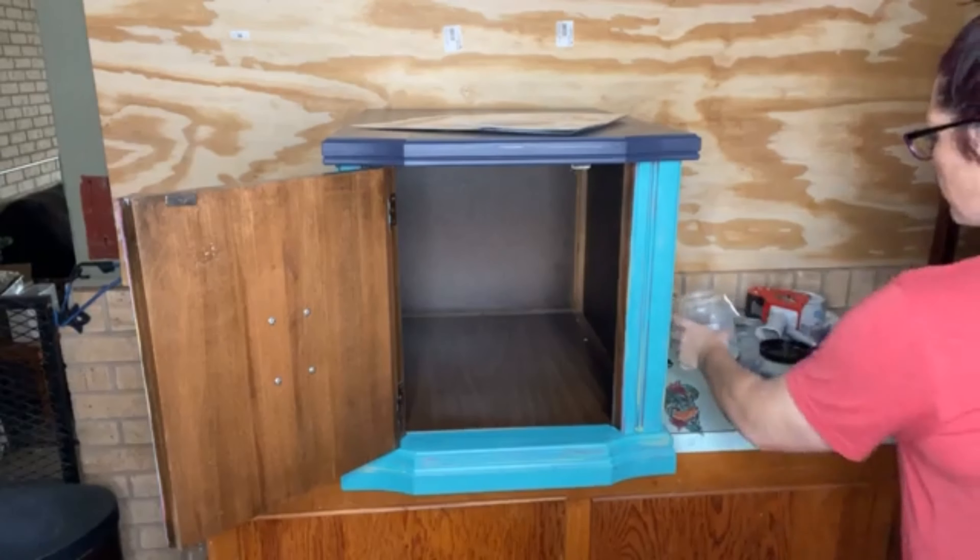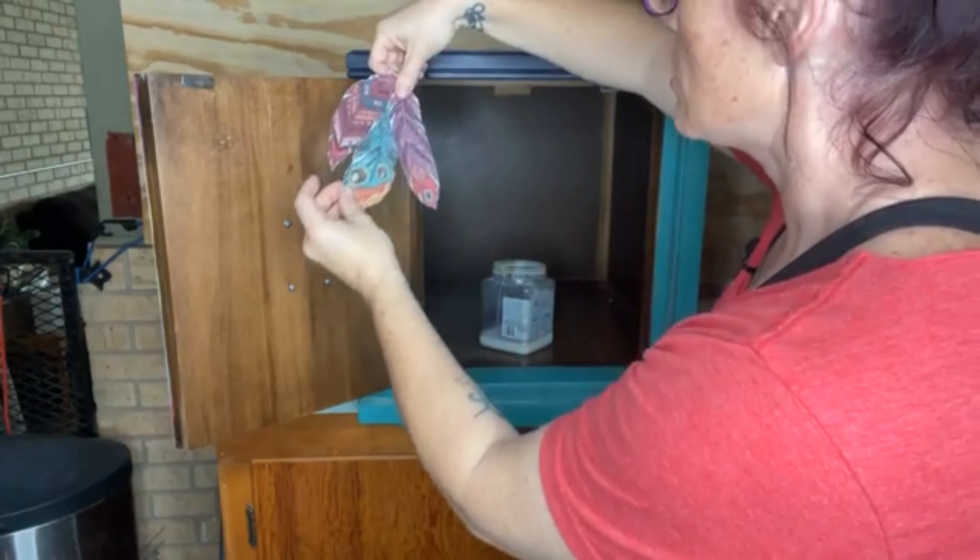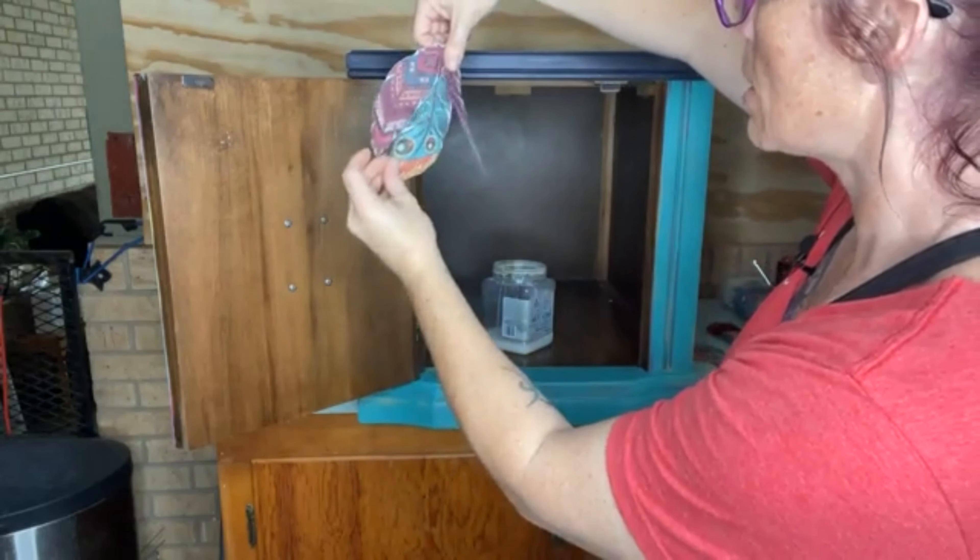The great thing about using Gator Hide as your decoupage medium is when you apply it and stick the paper on the door, that white part is pretty much going to go away — it'll be translucent. You might see the rice fibers, but that's completely normal. If you use a clear coat — flat, satin, or gloss — the white part is still going to pretty much show. That's why I decided to go with Gator Hide, because I'm piecing everything together.